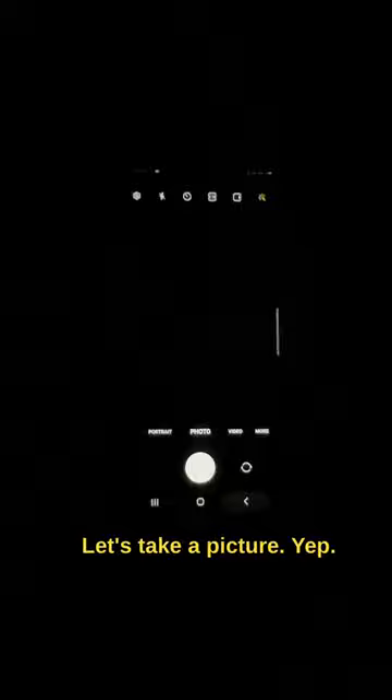Now let's turn on the night mode. And 6 seconds, done. Let's see the result. Wow, this is really impressive.